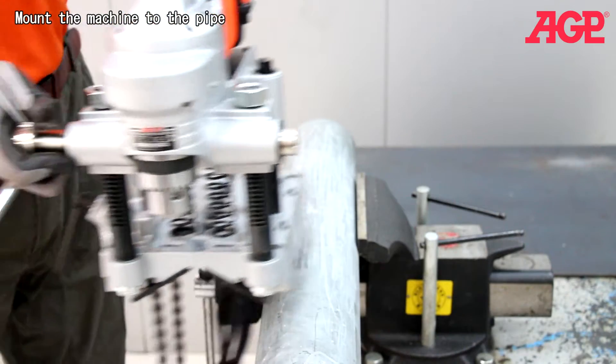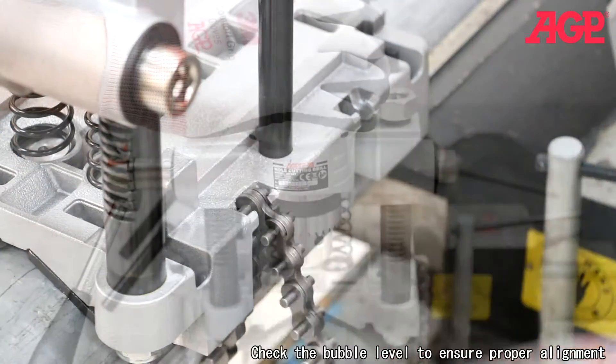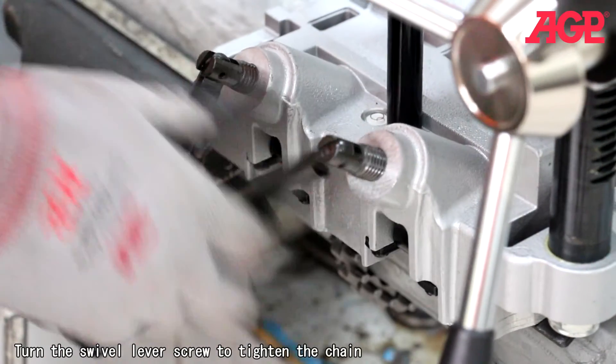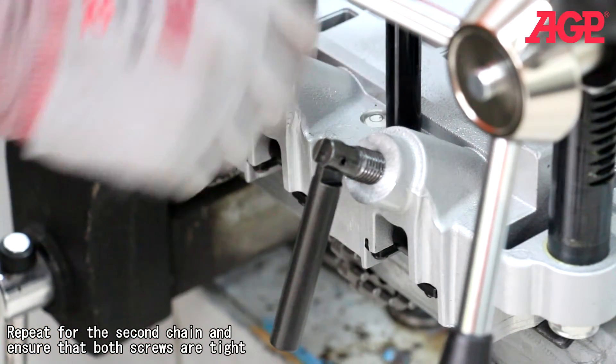Mount the machine to the pipe and engage the chains in the notches. Check the bubble level to ensure proper alignment. Turn the swivel level screw to tighten the chain, and repeat for the second chain, ensuring that both screws are tight.